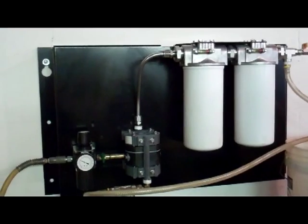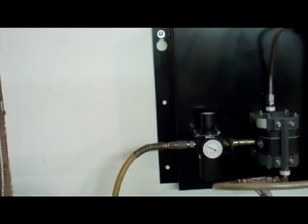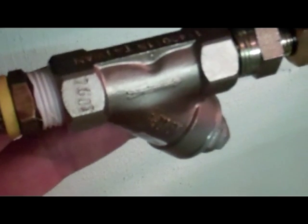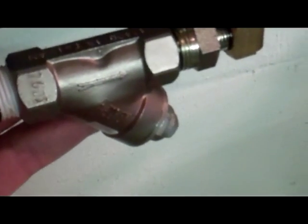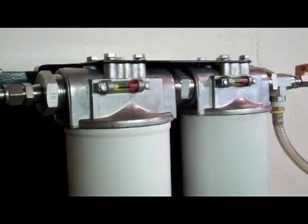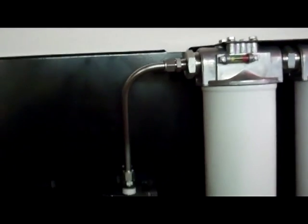Two-stage, 3.4 GPM, pneumatic, wall-mounted filter panel. Compressed air in, filter regulator. Made in the USA. Stainless steel in-line suction strainer, stainless steel tubing on the outlet port, stainless steel compression fittings. Our standard die-cast aluminum heads. Powder coated panel system.